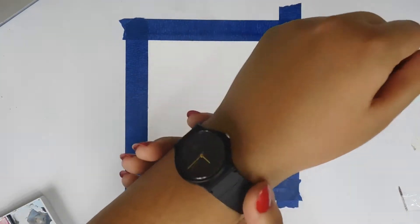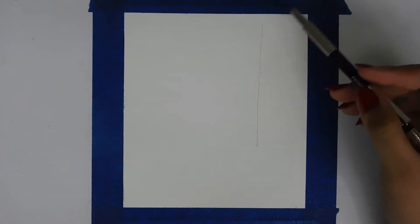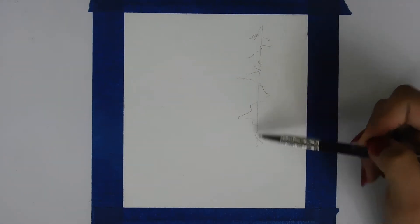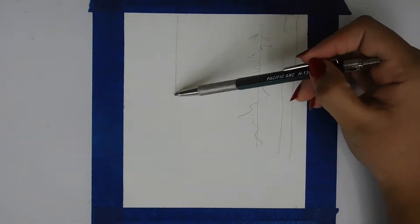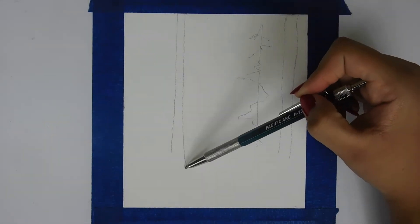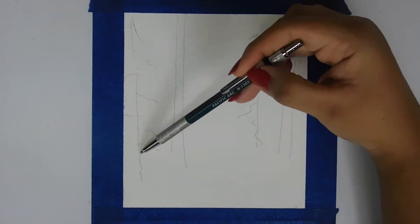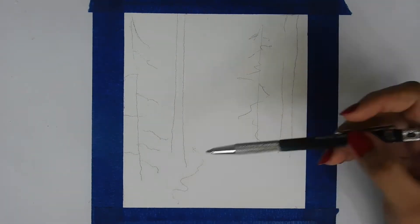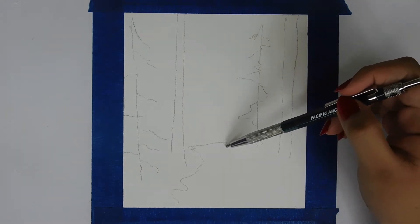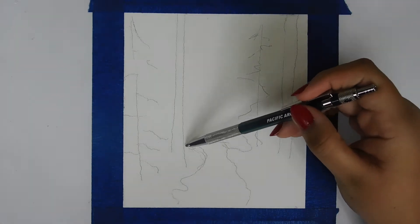My mom also got me a watch — same as my other watch, a Casio. It's comfortable, I use it every day whenever I go out. Anyway, right now I'm using my Pacific Arc H-1305 to sketch out some wintry forest scenes. I use Pinterest to get inspiration — my Pinterest is linked below along with my Patreon, other social media, and all my supplies are listed in the description.